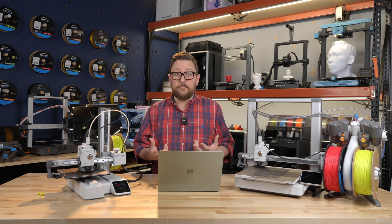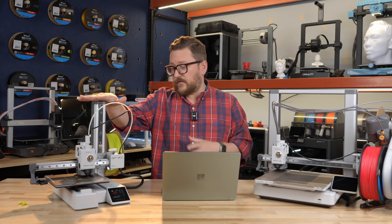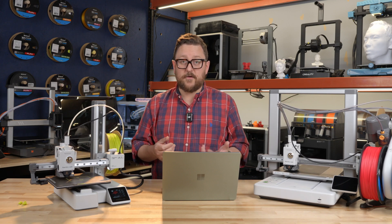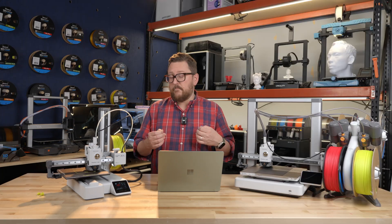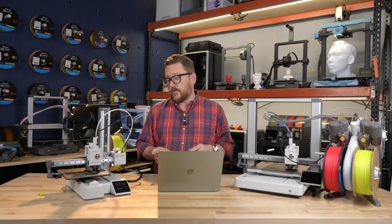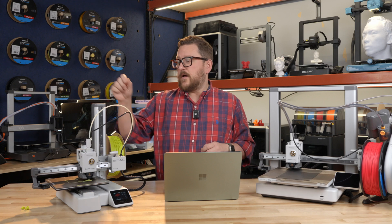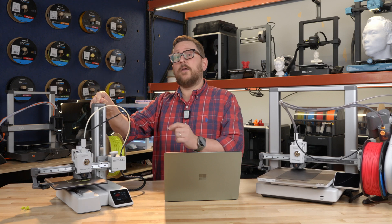If there's something I need to print bigger, I'll visit another machine such as the X1C. But I really do like this little guy for its size and feature set. They both have cameras built in so they can monitor and do time lapses, although they're not quite as good as the time lapses on the X1C or the P1S. Being able to control it remotely through the Bambu Handy app is pretty cool. So if you are looking for your next printer in 2024 going into 2025, I highly suggest you take a look at the Bambu Lab A1 Mini.